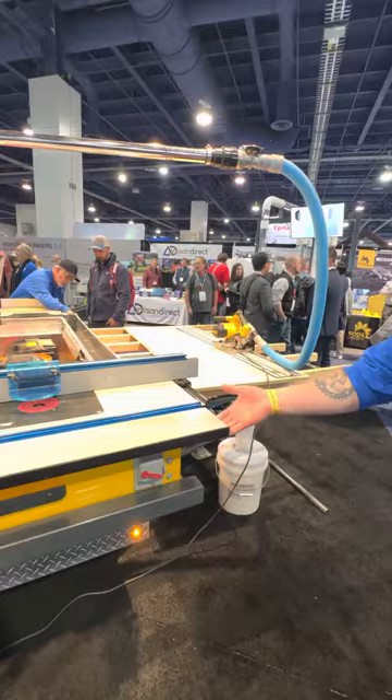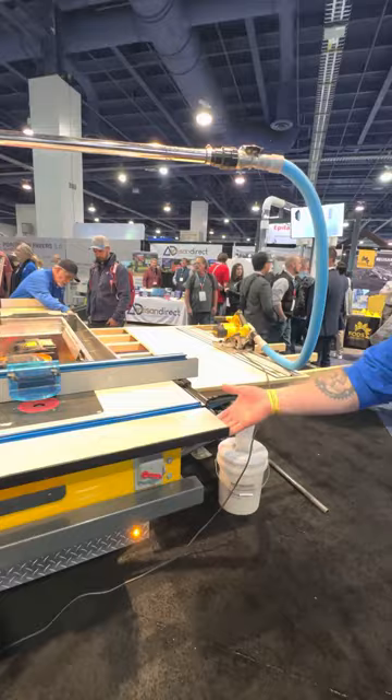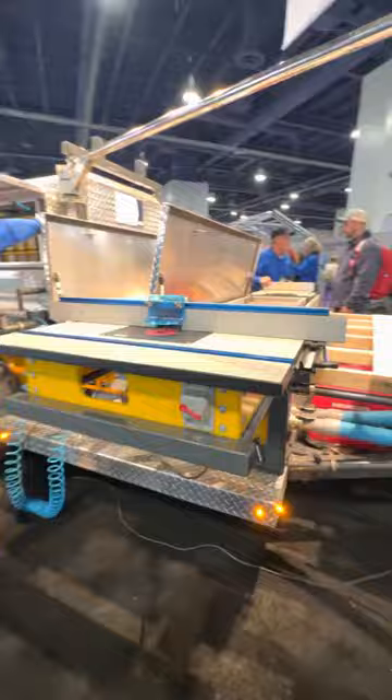Every one of these tools lifts right up, gets stored in the drawer, and then these slides collapse all the way back down into a 5x10 trailer.